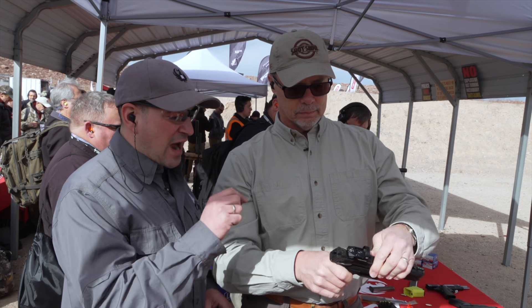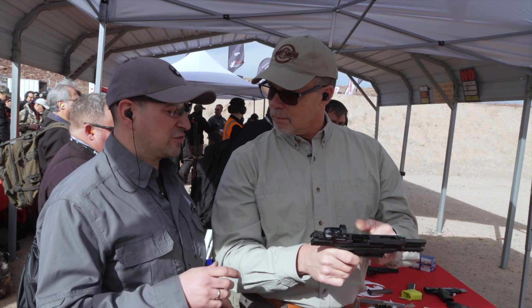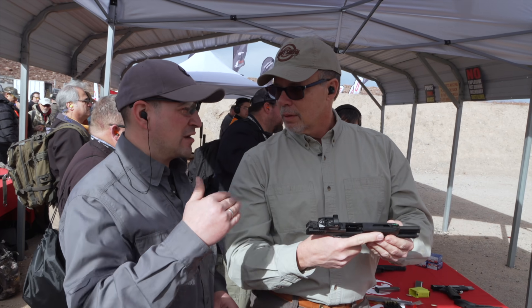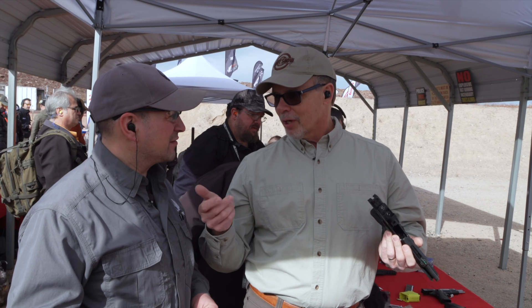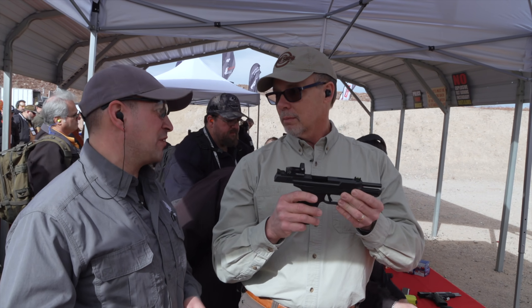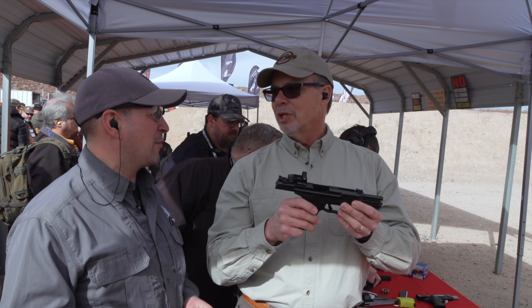Fully adjustable sights — and you've got to have adjustment in those sights because you've got different types of ammo out there, 27 grain to 40 grain, so you're going to have different impacts. On the 27 grain ammo, we're getting over 2,000 feet per second — about 2,200 feet per second. That's blistering.